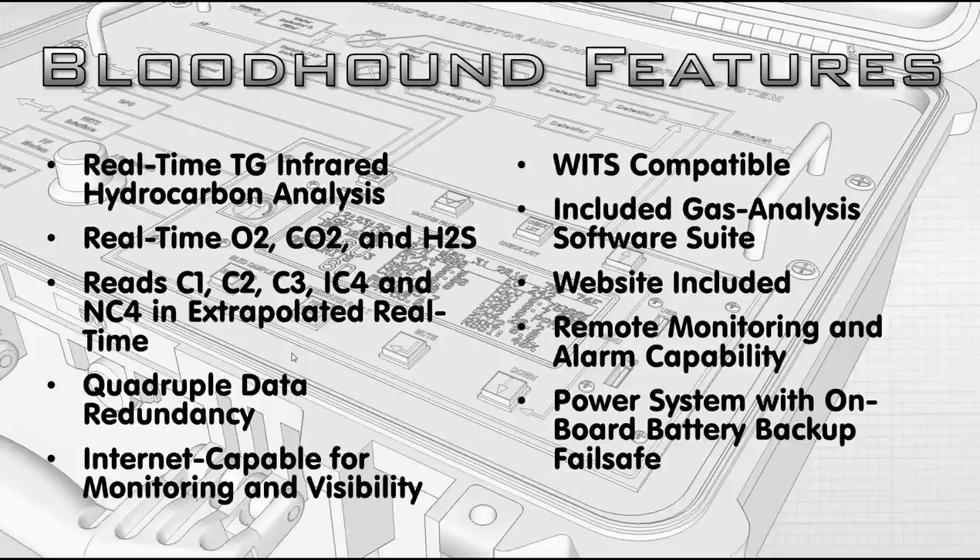We have remote monitoring and alarming capability. That includes the DC that's plugged into the Bloodhound next to it — it can make all sorts of noises depending on what's happening — but we also have it through the website as well. The power system is pretty unique. It uses a 12-volt power supply and also has an onboard battery backup failsafe that can last up to four hours depending on the scenario.